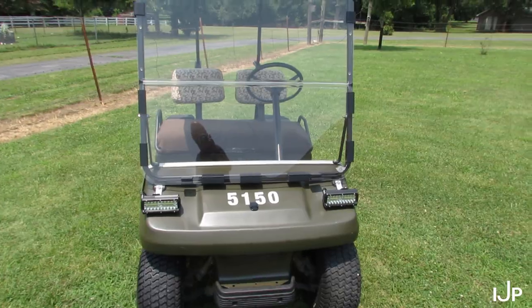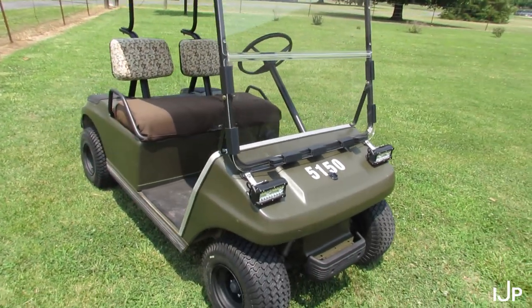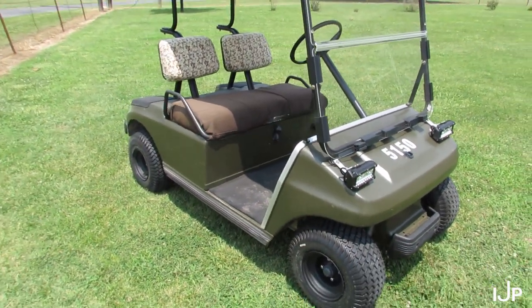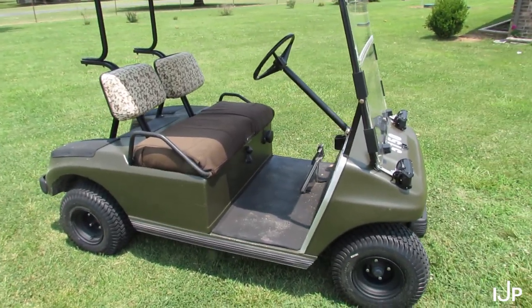Hey everyone, I thought I'd make a short little video here on the Hot Rod Golf Cart. This is a 1993 Club Car DS. I've made a little video series on it where I repainted this whole thing and I have done some updates to it.